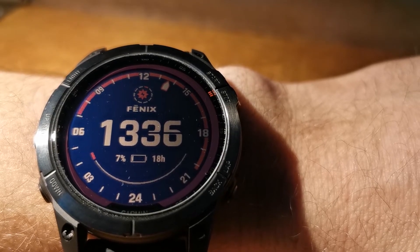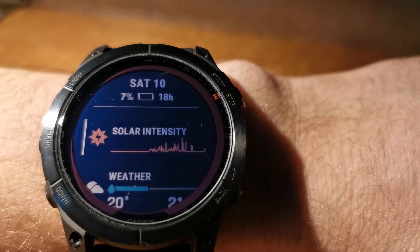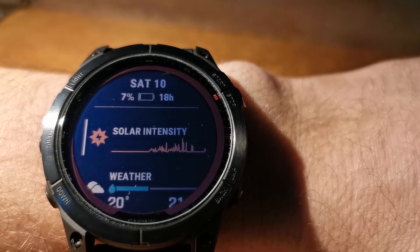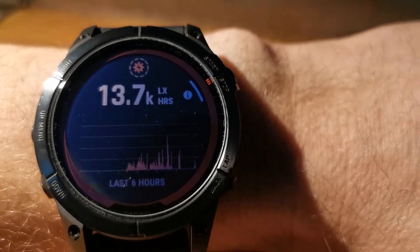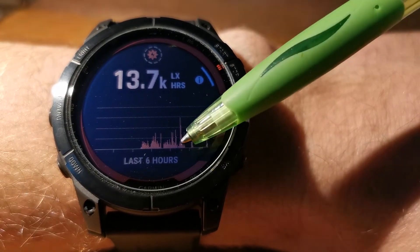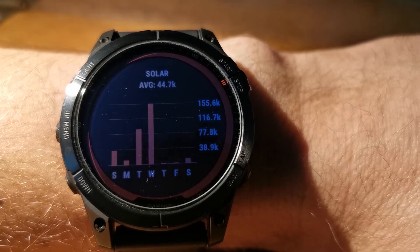In addition, there is this widget called Glance. It shows the history of sunlight and the amount of accumulated light in lux hours. It has a last 6 hours chart and the current week chart. This is the last 6 hours chart — because I was in sunlight today a little bit, this is why we have this part. And this is the history for the last week.